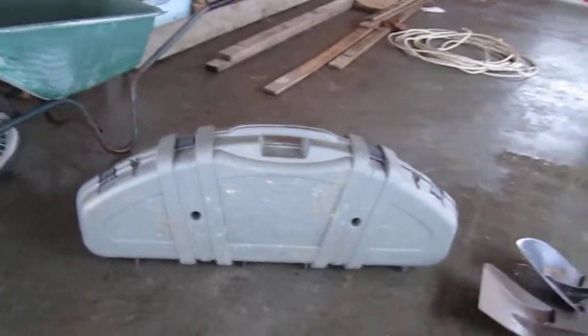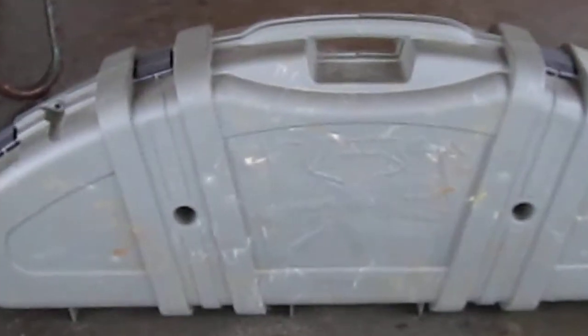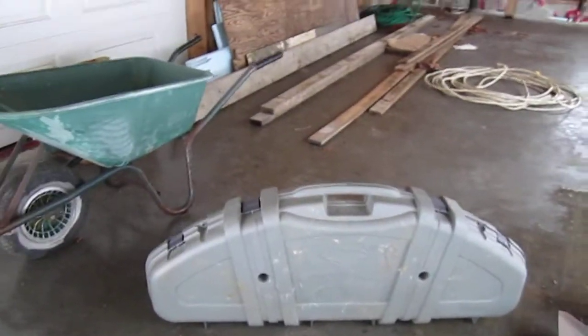Now this is my case, and as you can see on the side, there's a little bit of designs of deer and whatnot. So let's open it up.